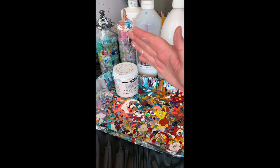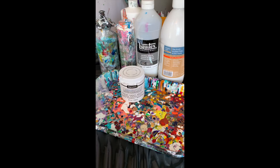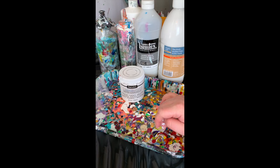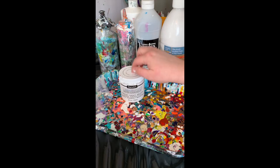Hi everybody, today I wanted to show you how to mix the Deco Art Satin Enamel. So many people asked about it, so I decided I'm just gonna do a little tutorial. The brainchild of the satin enamel cloudy effect is Mellie D, and we have to give her credit because this is an absolutely beautiful effect.